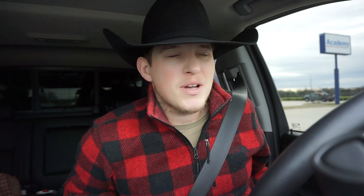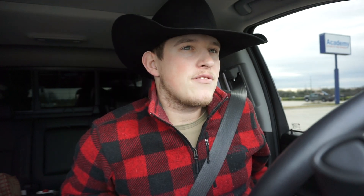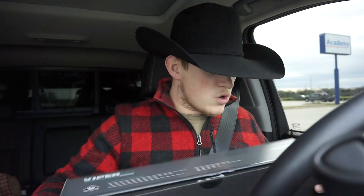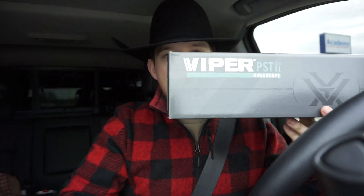Alright guys, today we have a little bit different video planned. I planned on doing this one a few weeks ago but the range was all messed up — they don't have a hundred yard range out where I wanted to go, so we got to go to an inferior gun range today. I have three guns I want to sight in. I'm gonna sight in my new Vortex Viper PST Gen 2 and a thermal. I have to go get some hand warmers to place behind the target so we can have some sort of heat signature to actually shoot at.